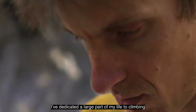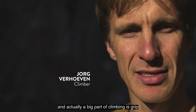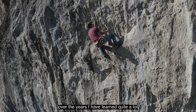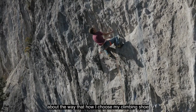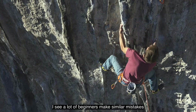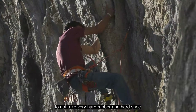I've dedicated a large part of my life to climbing, and a big part of climbing is grip. Over the years I've learned quite a lot about how I choose my climbing shoe, and I see a lot of beginners make similar mistakes. I always tell beginning climbers to not take a very hard rubber and a hard shoe.